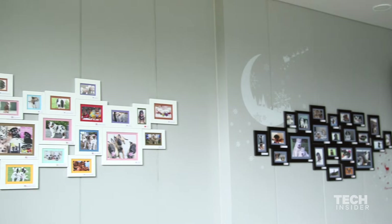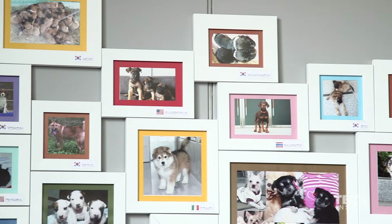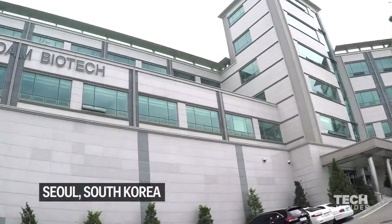Currently, Suwam has cloned more than 600 dogs of various different breeds, and there are no particular limitations to the different breeds. Suwam claims it can clone any dog, no matter the age, size, or breed. We recently visited South Korea to see for ourselves.